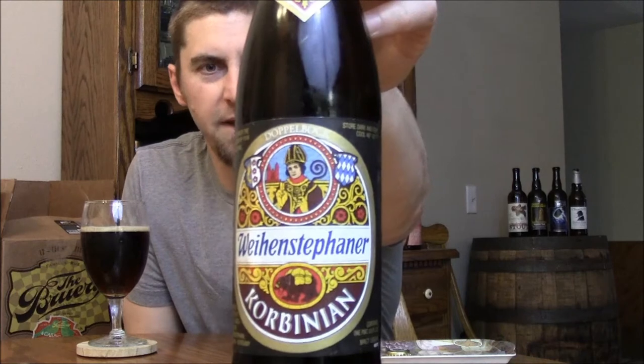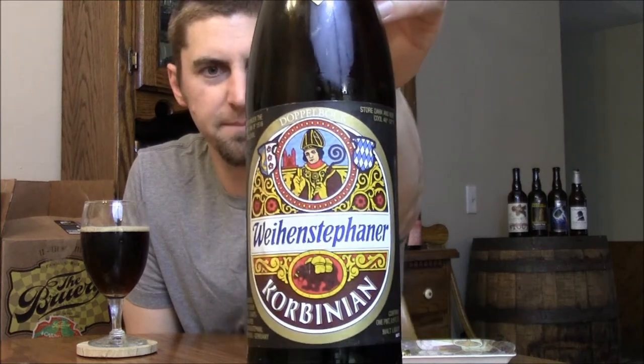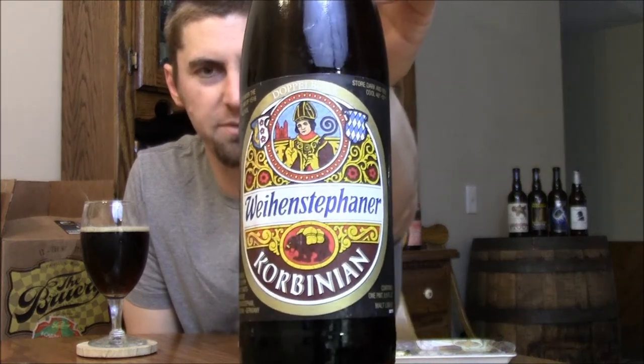Welcome back beer tubers. Time for another review of a German beer. Today we have Weinstephaner Corbinian. This is their 7.4% Doppelbock, and it's been a while since I've had it, so I wanted to get it reviewed.